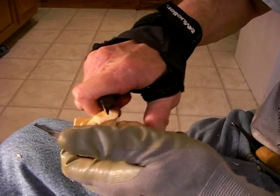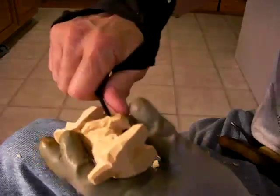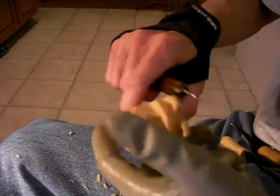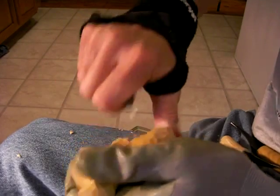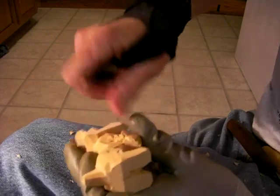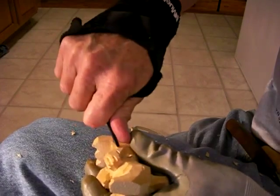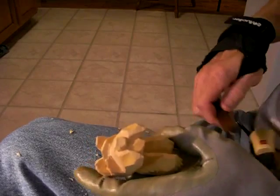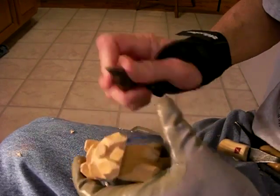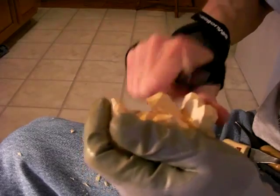I'm going to come down just a little bit more with this face here. Let's go ahead and add a few little — let me clean that up just a little bit in there. Let's add a few little V-tool cuts in there. Just like that. Same thing here. Just like that. I'm going to come down just a little bit more with this. I like that a little bit better, a little bit thinner.